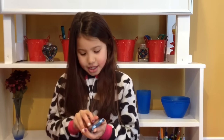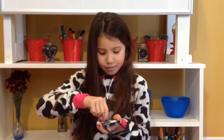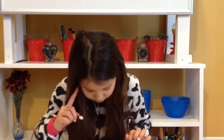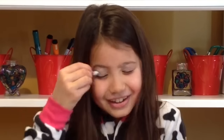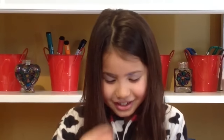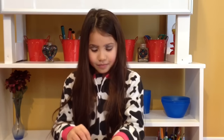Now we're going to do some eye shadow. Here are the brushes. So I guess we'll put on the base first. Obviously I've never done this before. That's enough, I think that is enough. Eyeshadow.